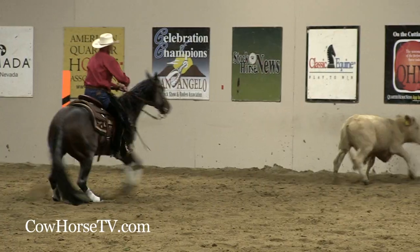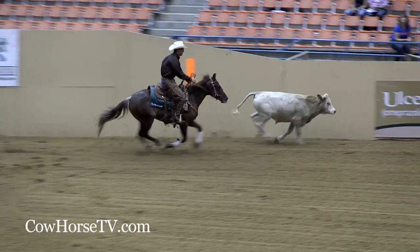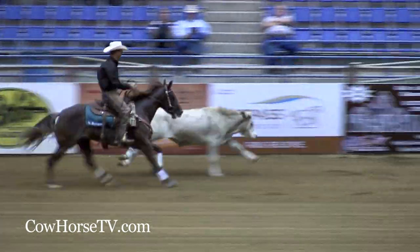The only time I will try to tire a cow out on the back fence is if I'm riding a horse I don't think is a good enough fence horse to keep up with it. Otherwise, I want a cow that's gonna run hard down that fence, because that's where the big scores get made.